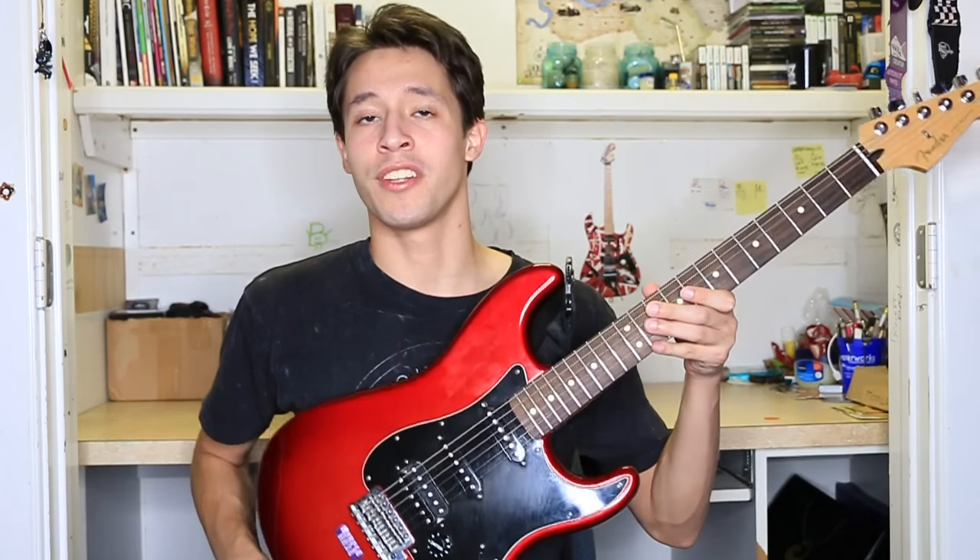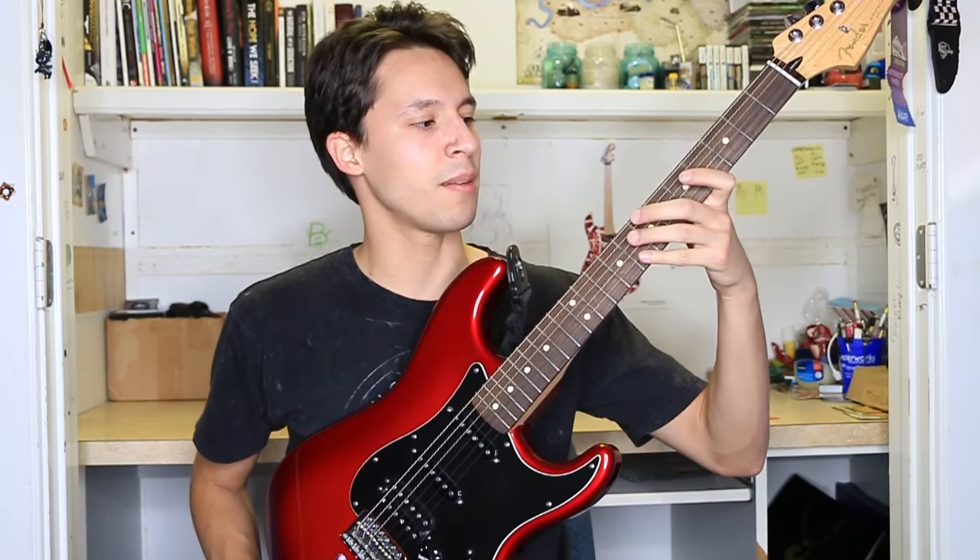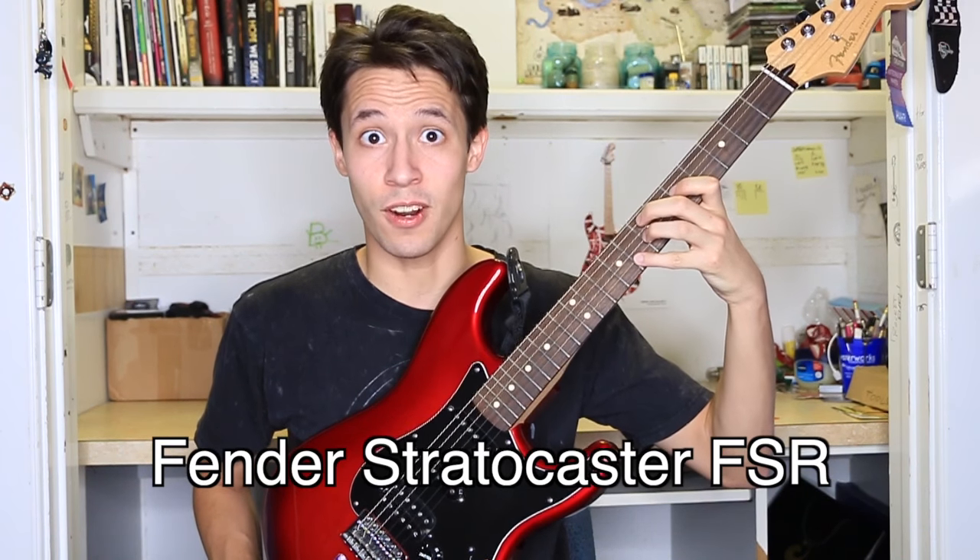Hey, what's up guys, it's your boy Yuri here with another guitar review. Today we'll be talking about the Fender Stratocaster FSR model.